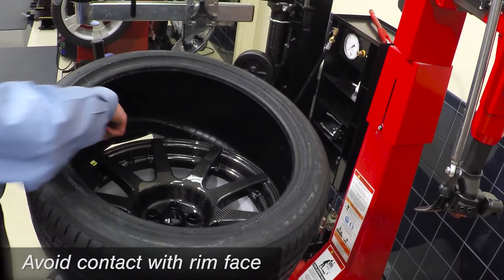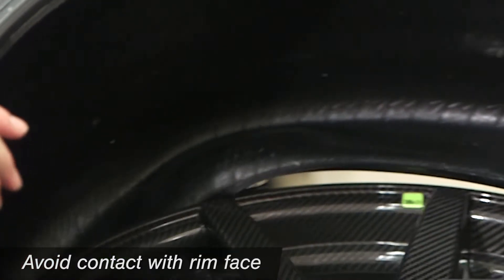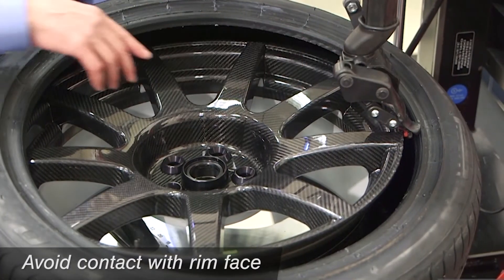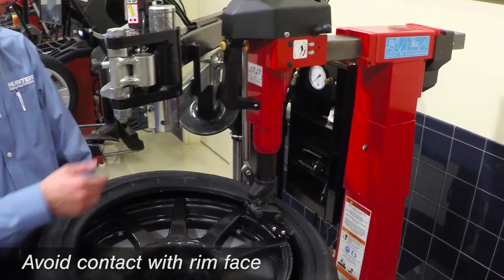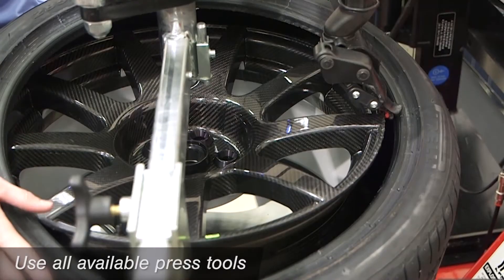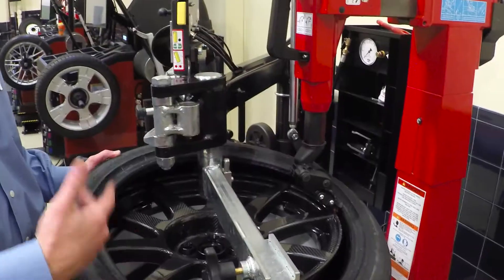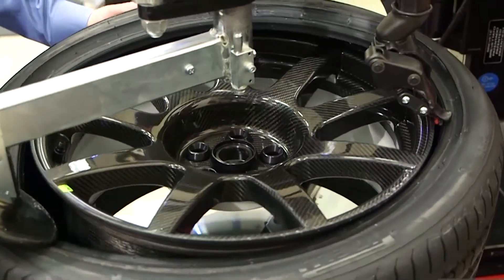When bottom bead demounting, make sure you don't have any of your tools — whether a lever or a roller — contact the rim face. On top bead mounting, placement of the head in relation to the wheel, again leaving a gap, is vitally important. Also, be sure to use any and all available press tools. These will always be high-performance tires on carbon fiber wheels, and if you use the press arms, the likelihood of damage is much lower than trying to simply mount with bars.